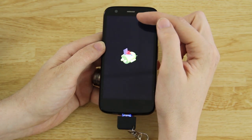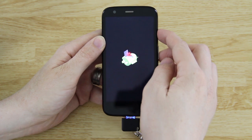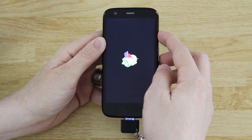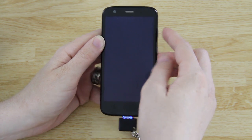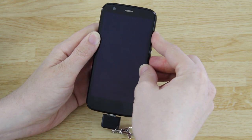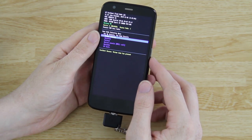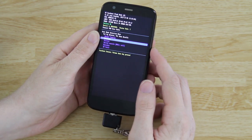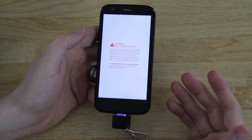It's not getting me into custom recovery for some reason. So we're going to hold the power button down until it shuts off, then hold Volume Down and Power. Then when we're in here, we're going to hit Volume Down and then Volume Up, and hopefully this will get us into our custom recovery — we should still have it.